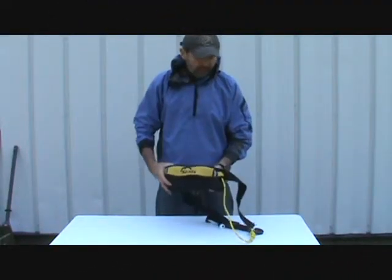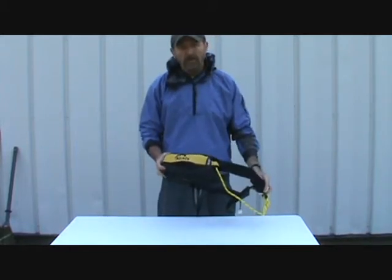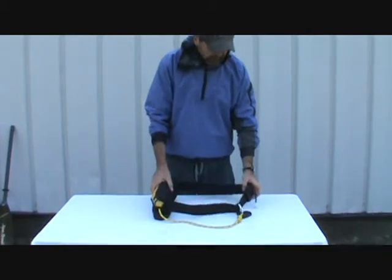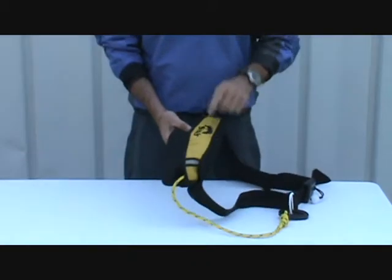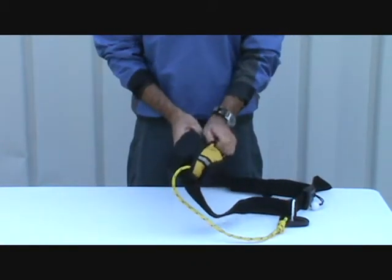I'm going to talk a little bit about their waist-worn tow harness. It's kind of a nice setup — has a rugged nylon bag, reflective stripes, and a high visibility yellow pouch.